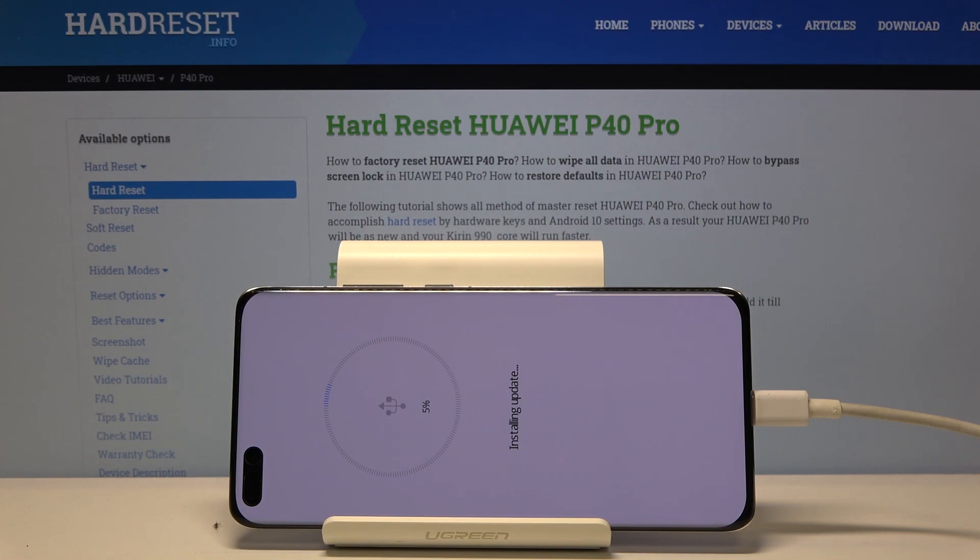Give it a couple of minutes — it will take several minutes and it's going to look like it's stuck at five percent for the entire time. Just be patient.